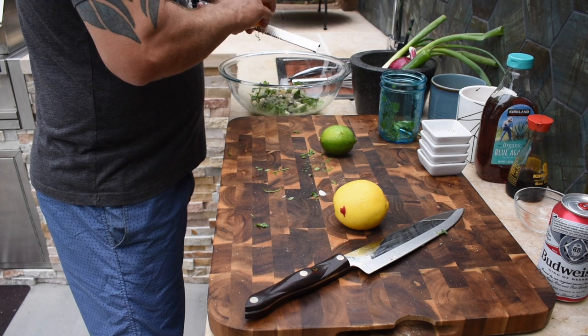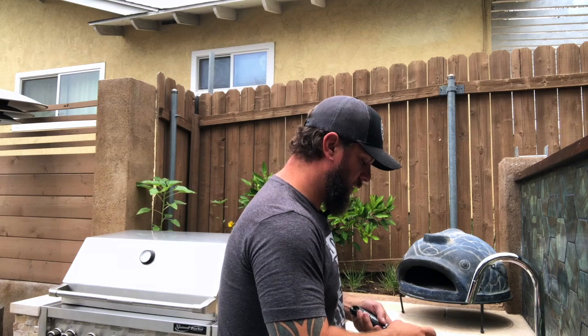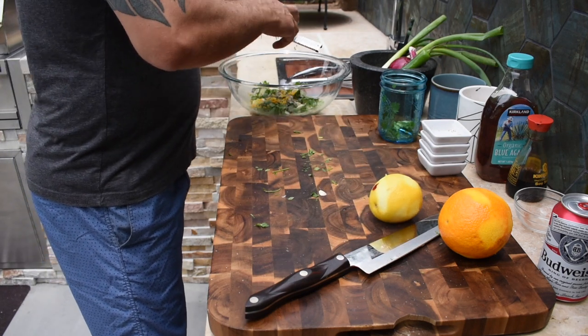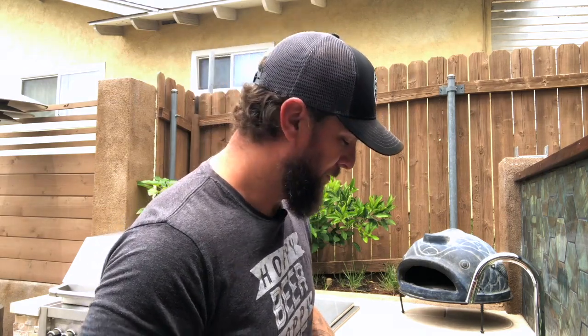Next we're going to take a lemon, an orange, and a lime. We'll zest all of them and then take the juices. The zest imparts a ton of flavor without too much acidity. You want to just barely take off that first layer — go too deep and it gets a little bitter. Pro tip: zest before you cut and juice it, because it's almost impossible once it's all mangled. Now we'll cut these in half.